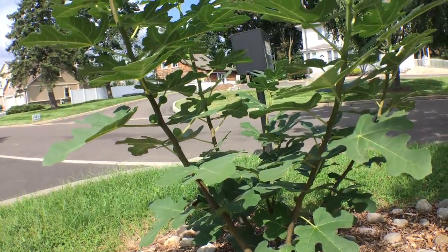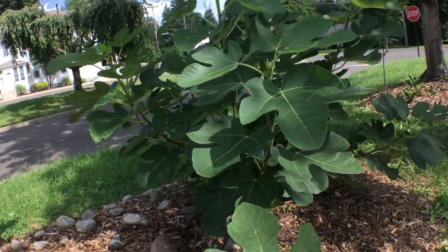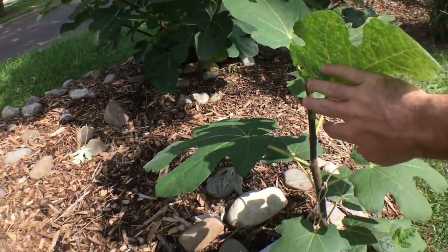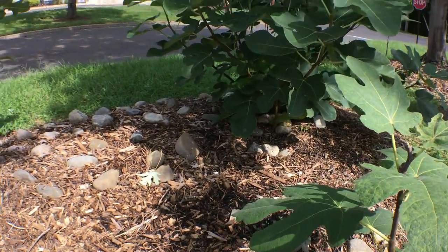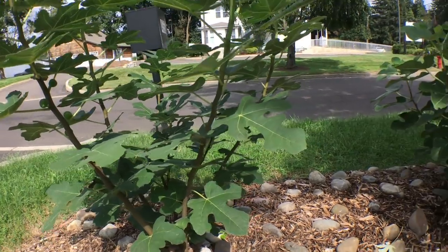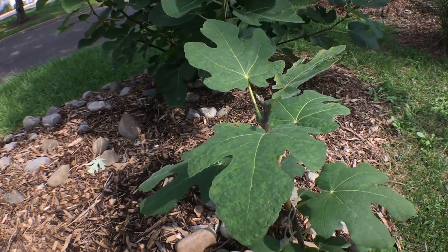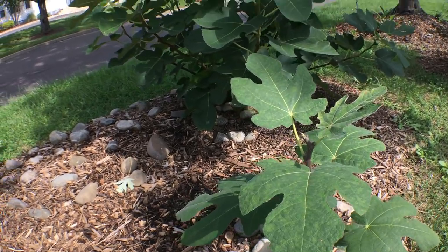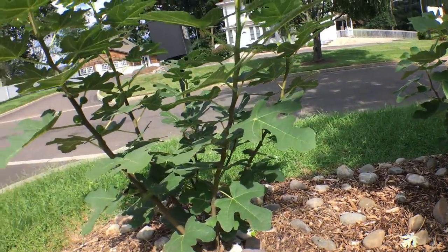Hey guys, we're out in the front yard right now checking out some fig trees that I have in the ground. I haven't updated you guys really on these trees in about a year. A couple of you have been asking me to talk about what trees I'm going to be putting in the ground, what trees I currently have, how old they are, and what the status is of these trees.